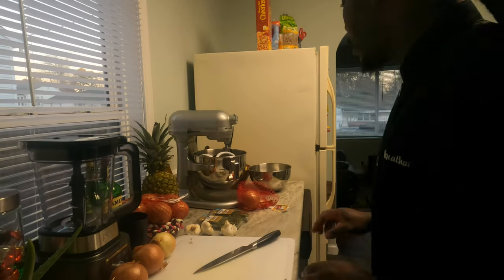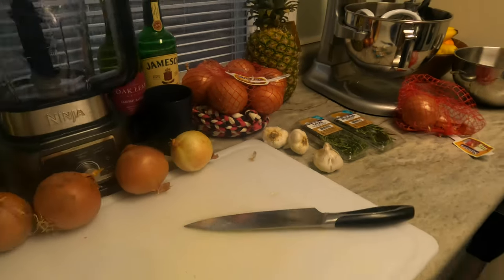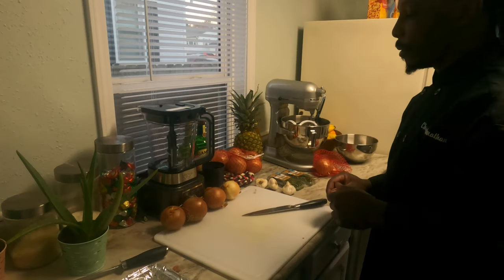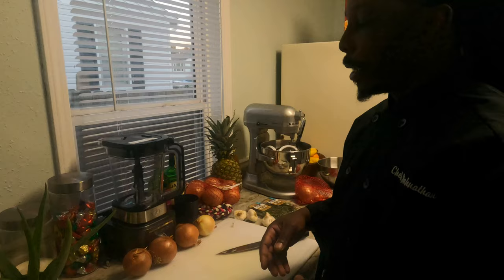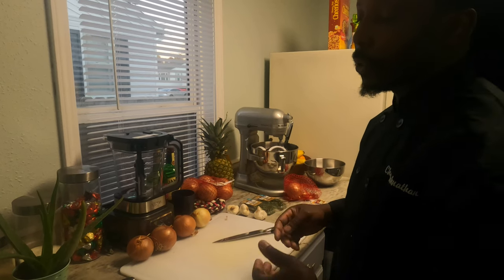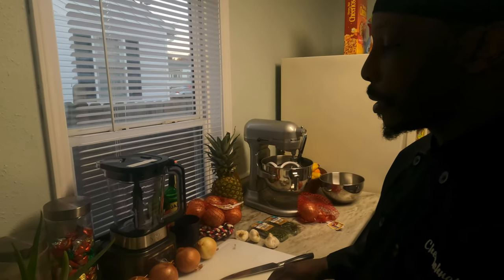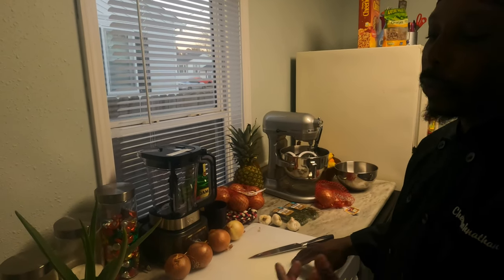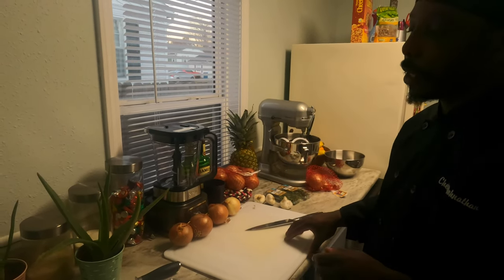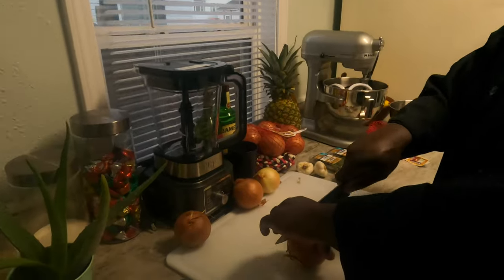I roast my mirepoix and my chicken bones in the oven. You don't have to — the reason I do it is because I like my chicken stock to have a little color. It gives the stock color and a roasty flavor as well. Again, you don't have to roast it in the oven — you can just go straight into the stock pot. You're just doing a rough chop on all of the vegetables.